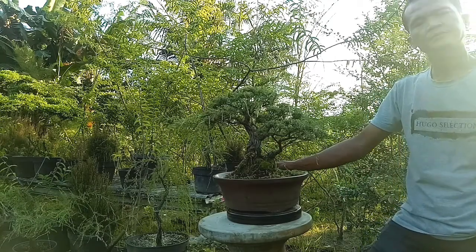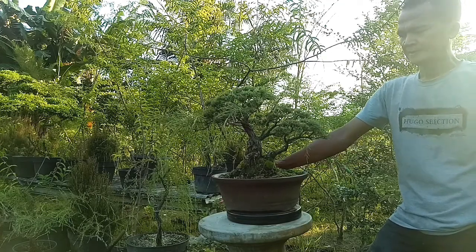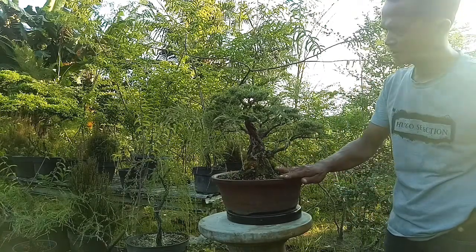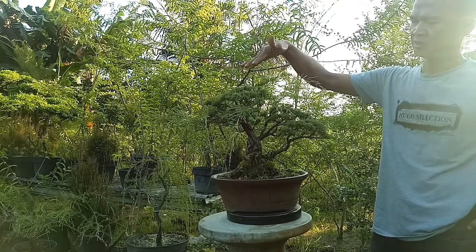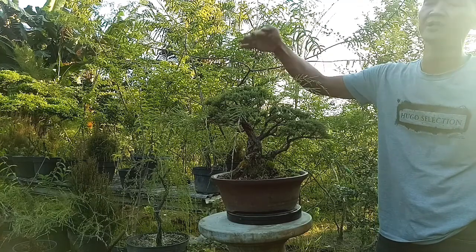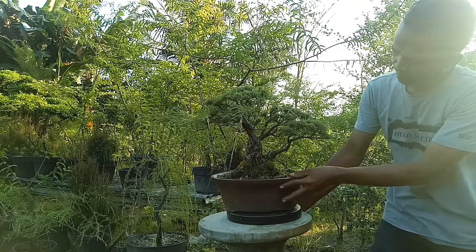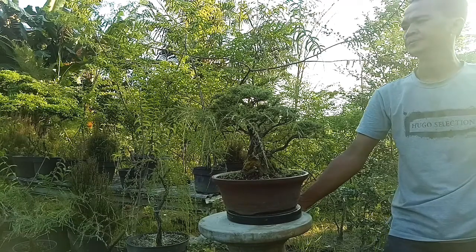Ini sudah 80% ya Bang? Ya, itulah, 80% sebentar lagi sudah matang nih. Kita bilang sajalah 60%, belum ada yang matang, cabang-cabangnya masih ada lagi yang perlu dipangkas. Kalau saya bilang, ini pangkas dasar dulu, belum ada pemilihan ranting super untuk pohon ini. Tingginya berapa nih Bang? Kita 40 lah.